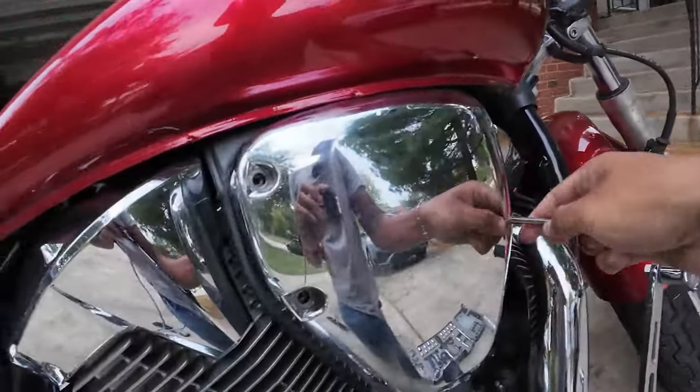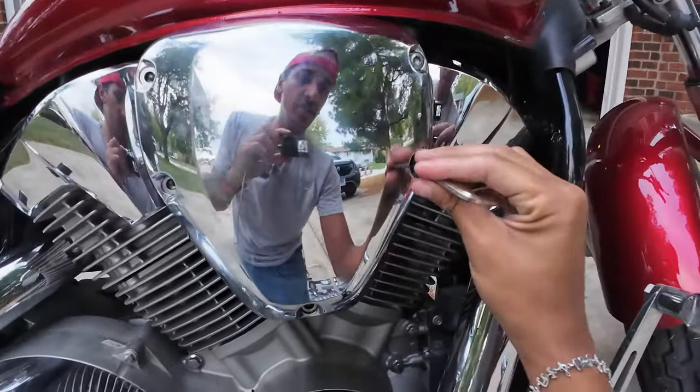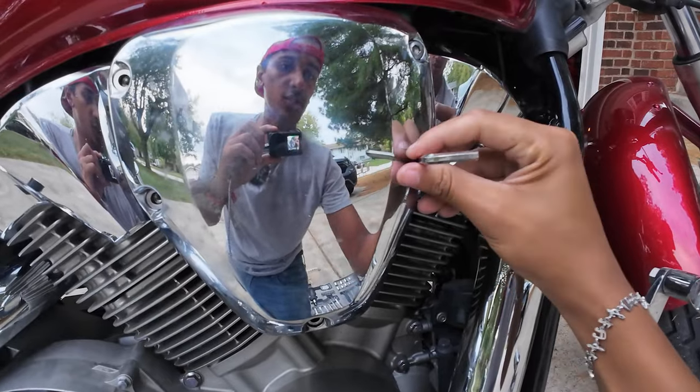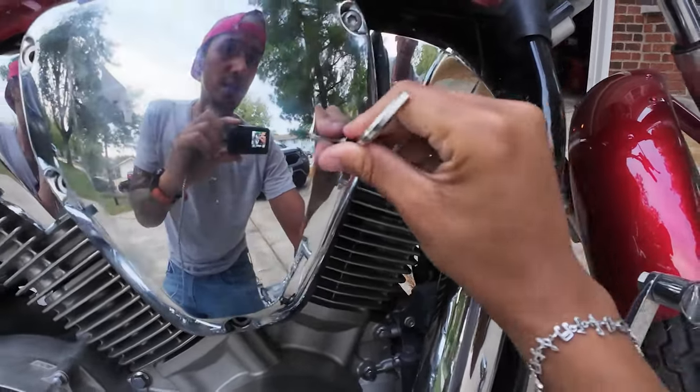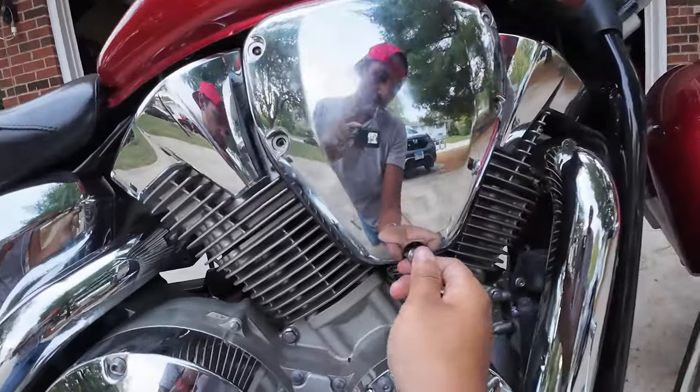I've also heard that there might be rust in the gas tank, which could cause little chunks to build up and get trapped in the carb. I don't know if that's the case or not, but that'd be pretty bad, obviously.